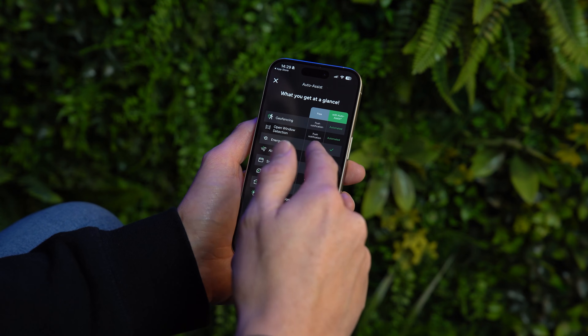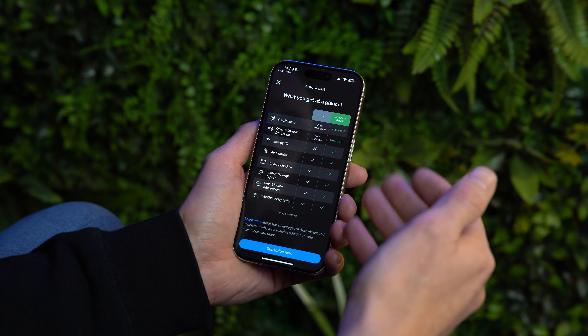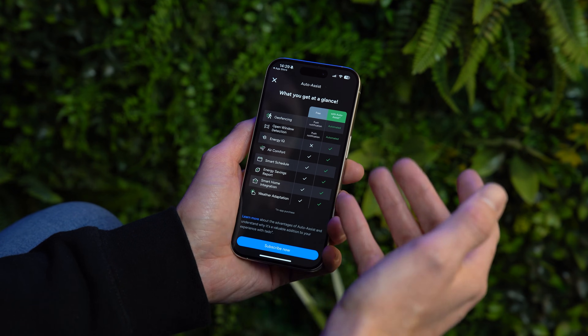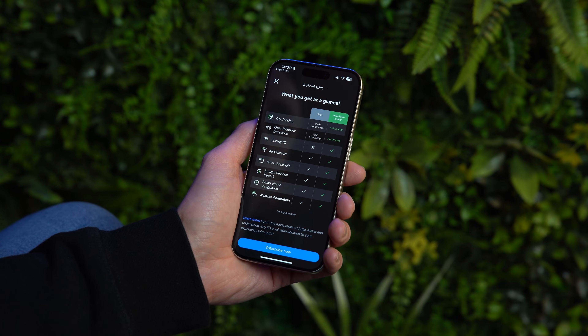Energy IQ gives you insights on how much energy you're using and is a standard feature of auto assist, but everything else is included as standard, so really you are only paying for automation of open window detection and geofencing.